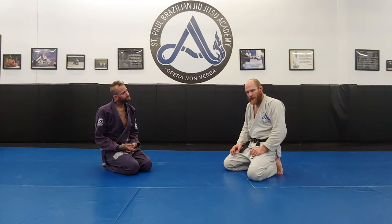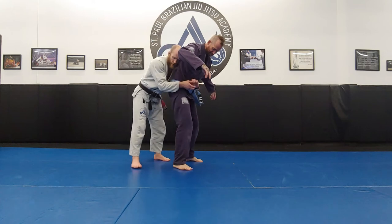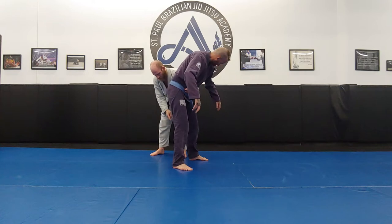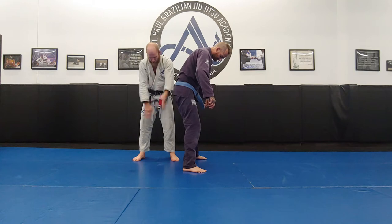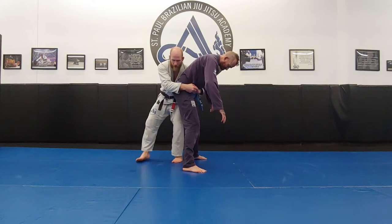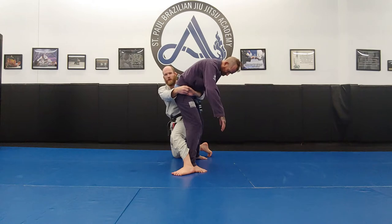Another form of drag and takedown is the cross trip. I get my rear clinch. On this one, I'm going to back step with my legs so my ankle line and their ankle line are perpendicular to each other — ninety degrees to each other. My right leg back steps and I drop to my right knee as my left leg steps across.